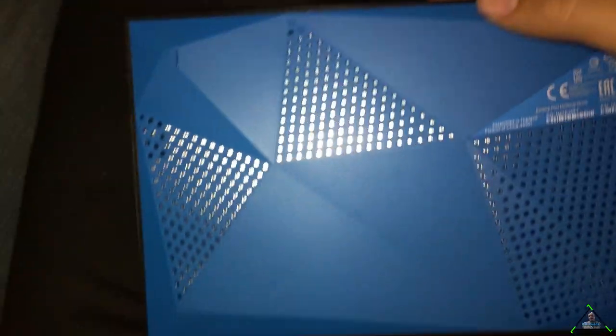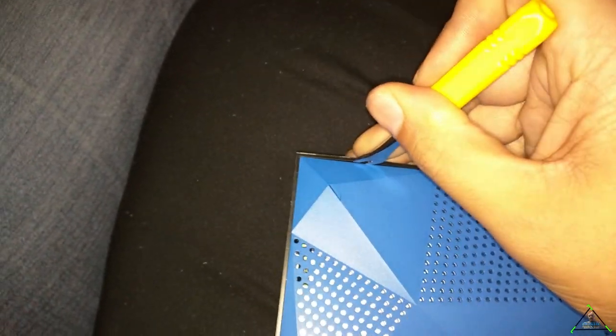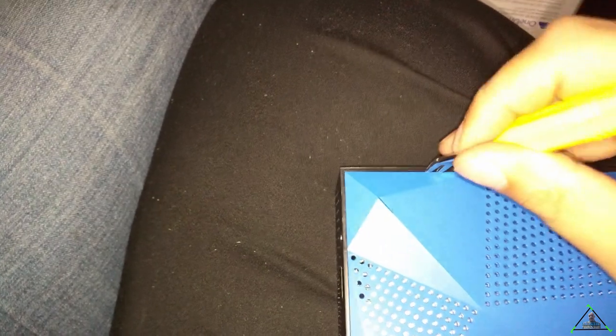This is pretty easy. So all we're going to have to do here is use a pry tool like this. We're going to get right in here. You can see there's a little gap between the case, and you want to actually use this backwards. Once you get that in there, just sort of pry it open. Just get a couple going there.